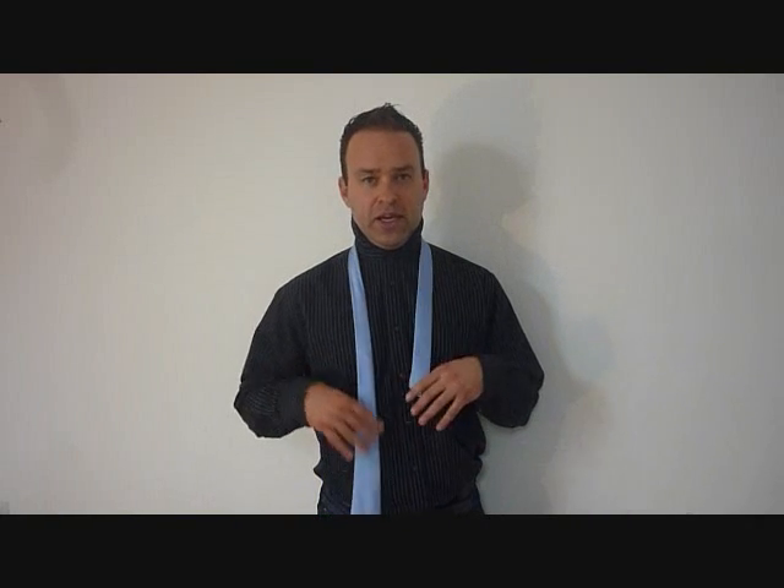Alright, this is how you do the triple Windsor knot. We're going to be tying it with the big end and we're going to use up a lot of material. So the little end is going to be really short. My belly button's here, so it's probably halfway in between each one. Alright, let's get started.